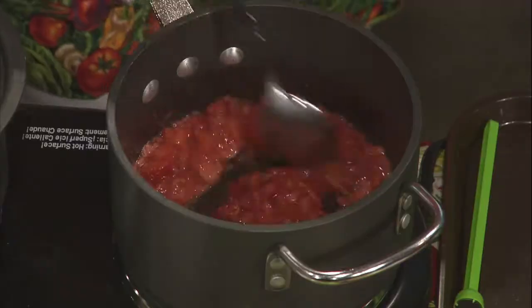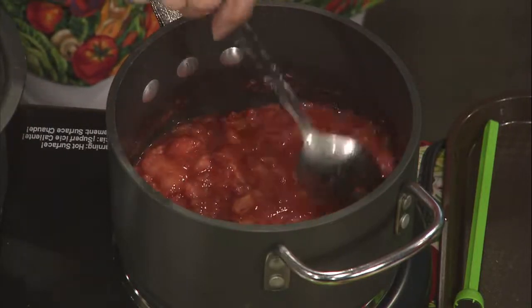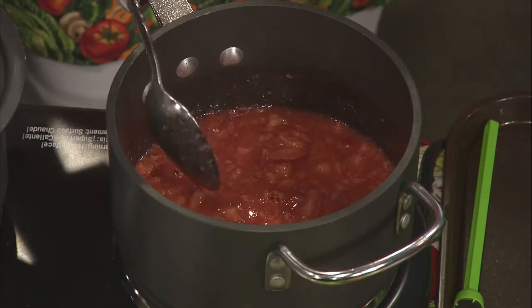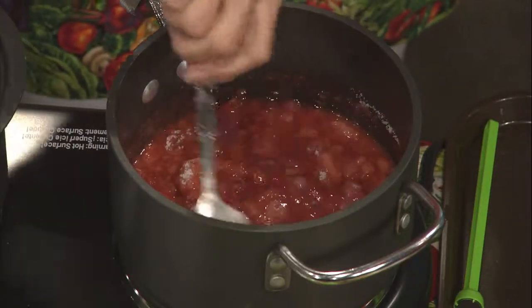We need to time this for one minute at a rolling boil. One disadvantage: who has that much freezer space? You hate to open your freezer and see 24 cans of strawberry jam. With my previous batches, I just gave it away to friends and family. In the interest of time, we're going to go ahead to the next step, where we add one and a half cups of sugar to the one and a third cups of berries.